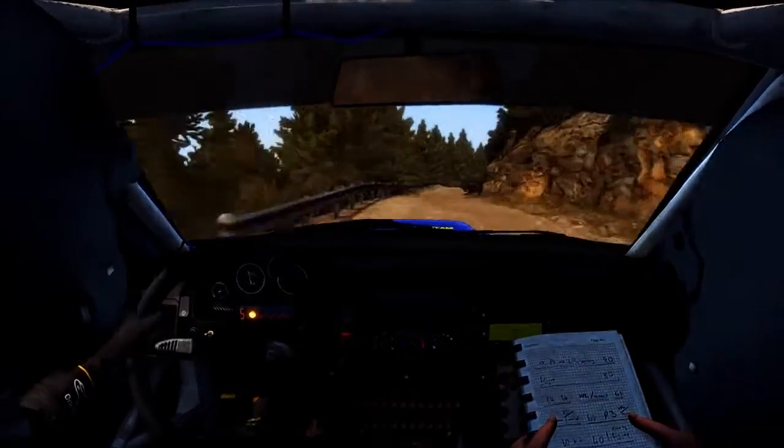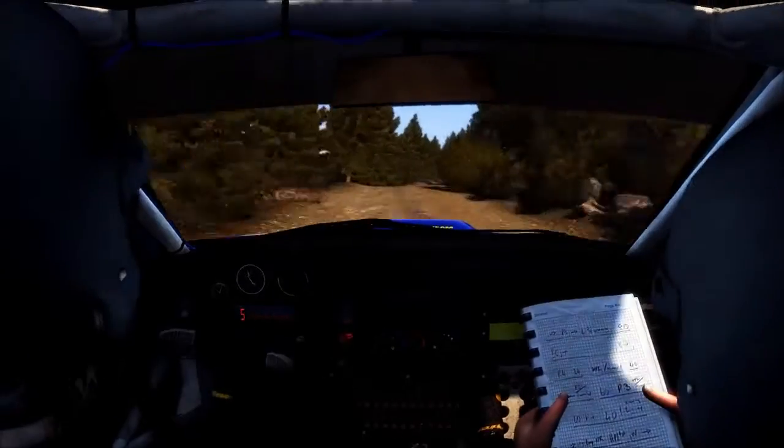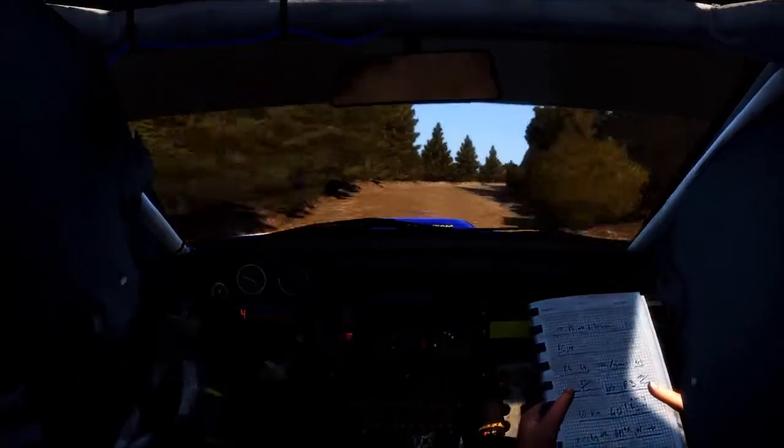Jump maybe, 80, right 5 over crest, jump maybe, don't cut, 60 narrows, left 5 half long, 60, right 5 half long, tightens, 3, long, don't cut, 80.